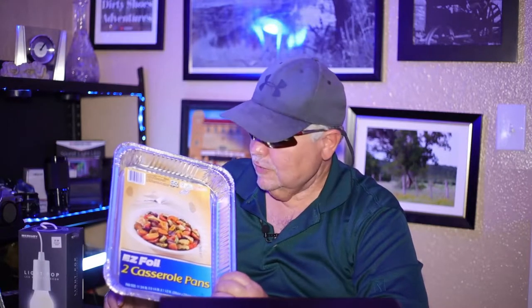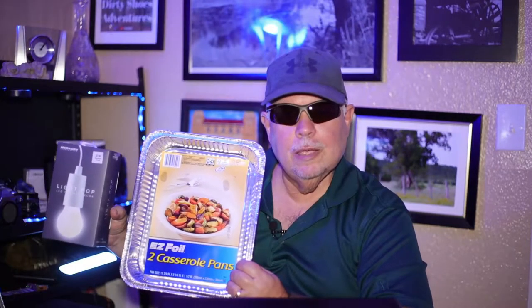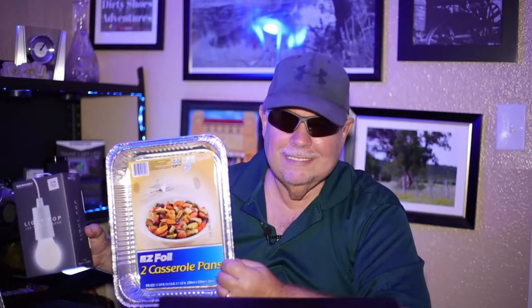Hey, welcome to Sunday Talks and Tips with Brandon. Today, we are going to be trying to design our very own homemade softbox light kit for our little home office out of an easy foil casserole pan and a little light that I picked up at Hobby Lobby. Will it work? Stick around. Find out.